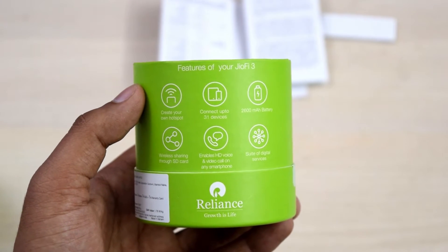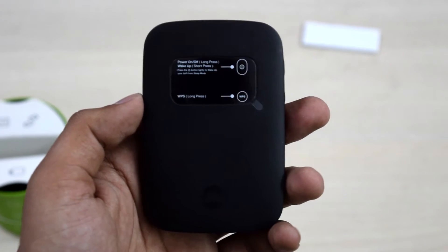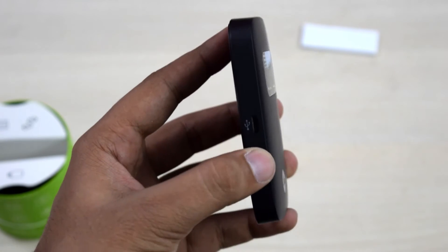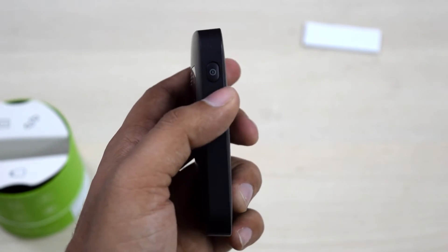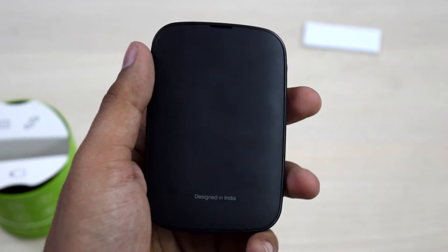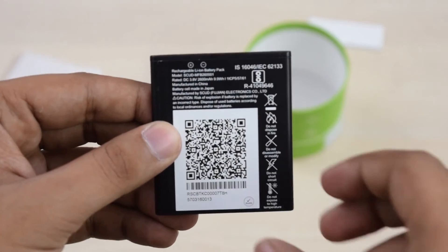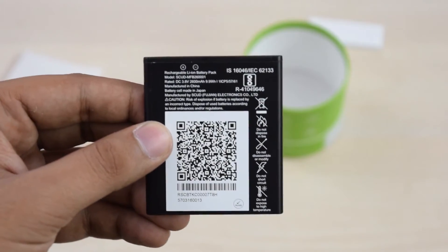There is a feature overview which tells you about the internet hotspot you can create with this device to connect up to 31 devices while also sharing microSD card contents with them. The device has a status indicator LED on its front, a micro USB port on its left, and the power and WPS button on its right, which you can use to connect this device to a smartphone without having to enter the password.